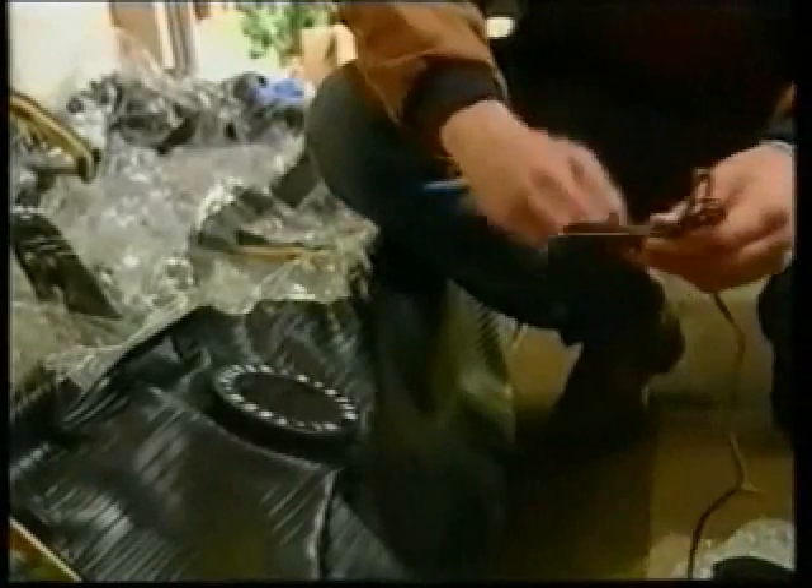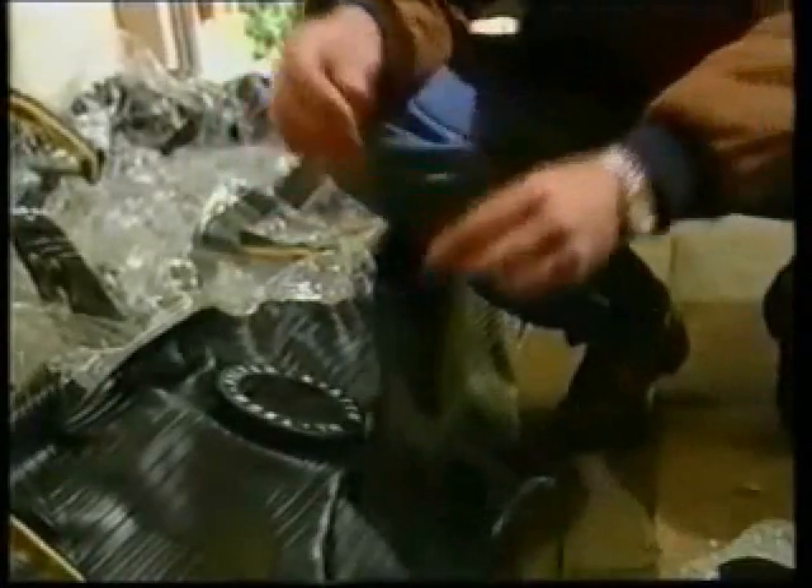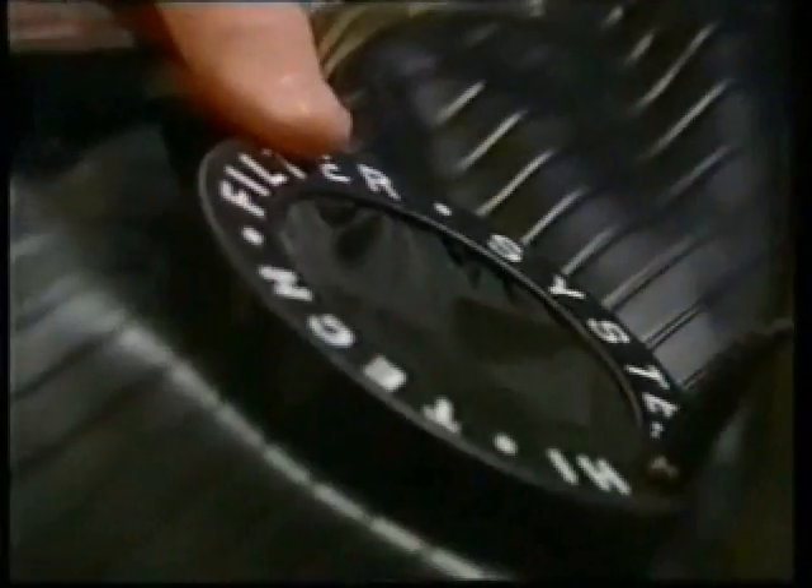First make sure the fans are not lying flat on the floor, as this will increase the time taken to inflate. Both fans are connected internally, so either may be plugged in. Once the fans are running, the Air Chamber will take about 30 minutes to inflate — time for a cup of tea.